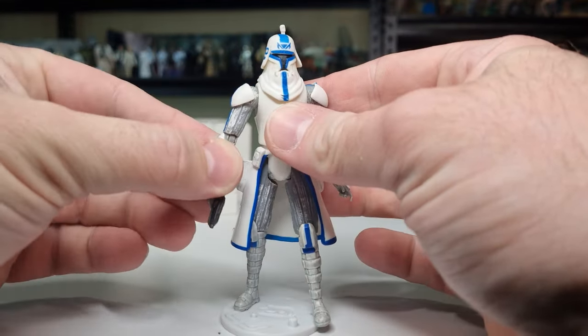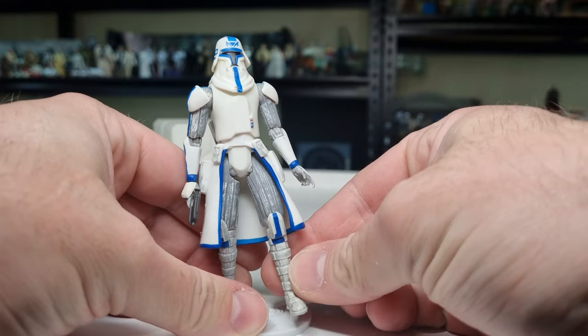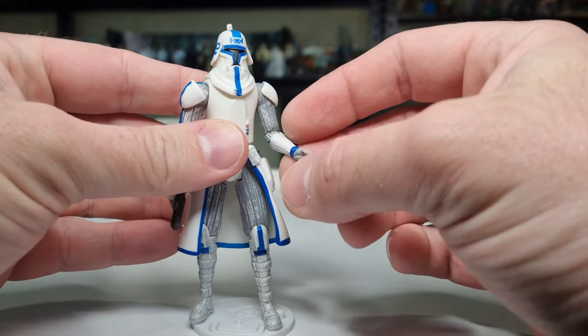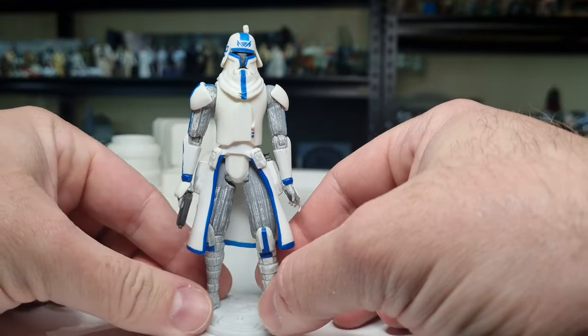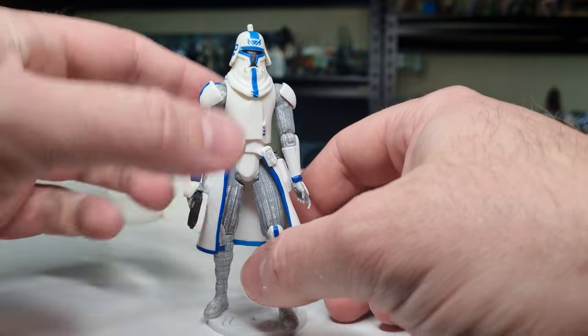Given that I did a video on Thyssen from the Season 1 or 2 episode where they go to Autoplutonia — it's been a long time since I've seen that episode — I thought we'd stick with the theme and go with Captain Rex in cold weather gear.